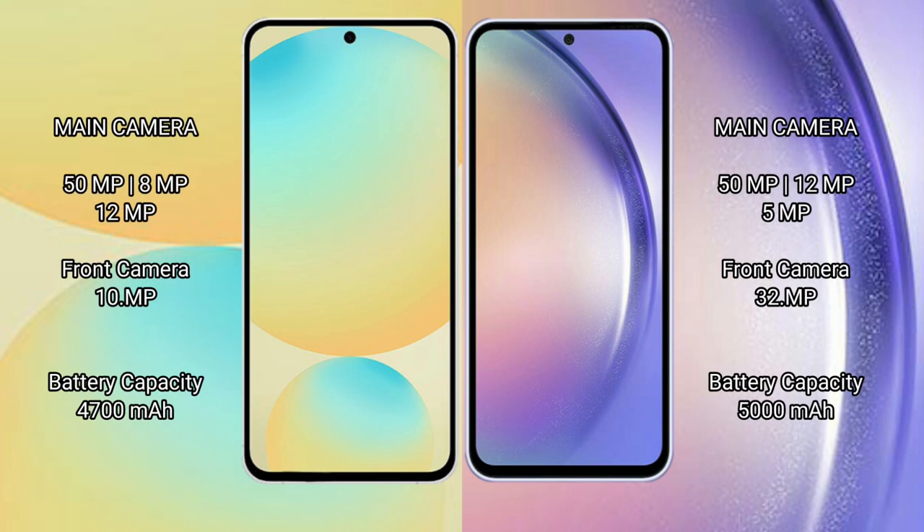Samsung Galaxy S24 FE has a triple camera setup: 50MP plus 8MP plus 12MP, and a front camera of 10MP. Samsung Galaxy A54 also has a triple camera setup: 50MP plus 12MP plus 5MP, and a front camera of 32MP.